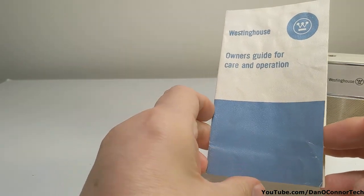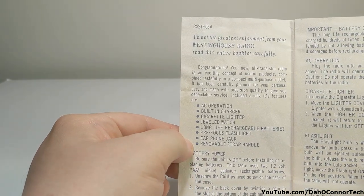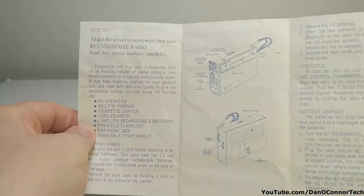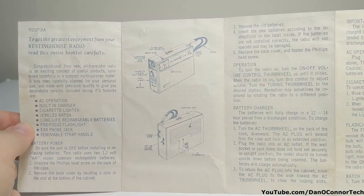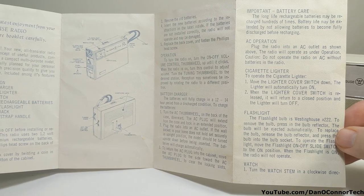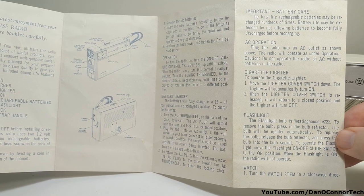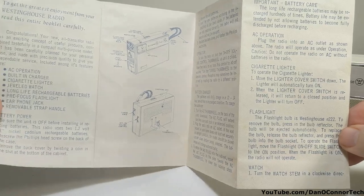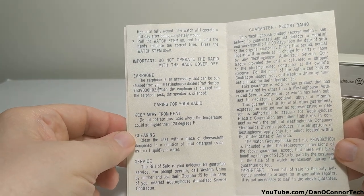Let's look at the owner's guide — pretty thorough, nothing unexpected. The instructions on how to change that bulb — it looks like you press that little metal piece in if it were to go out.